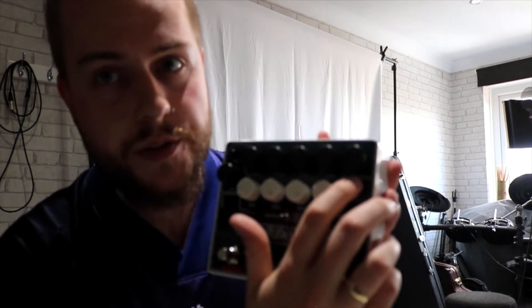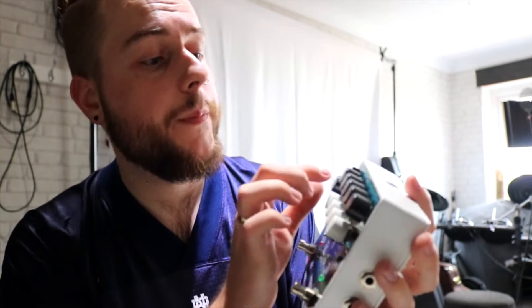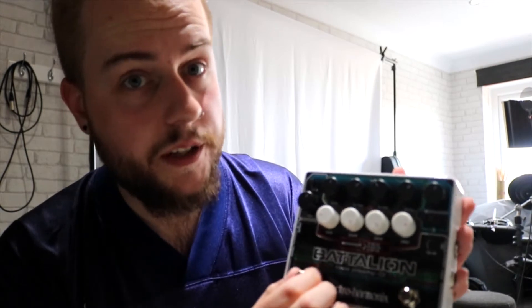Right here you've got your compression switch, which turns compression on and off, and you've also got a control to determine how much compression you've got on your bass signal. You've also got a volume control with a gate — I presume that works as a noise gate, which is really cool.